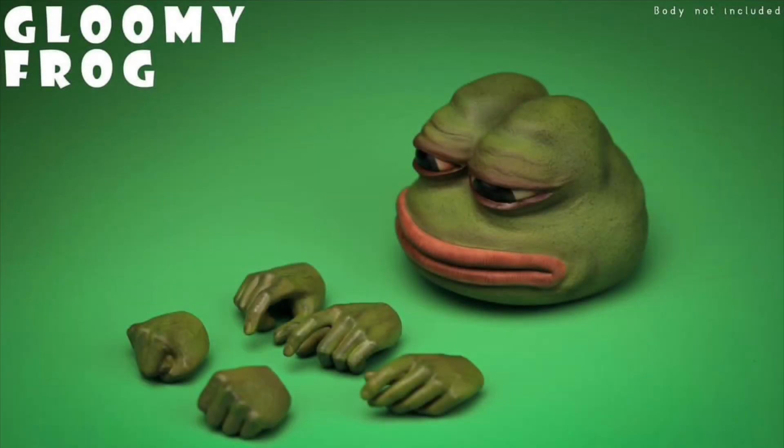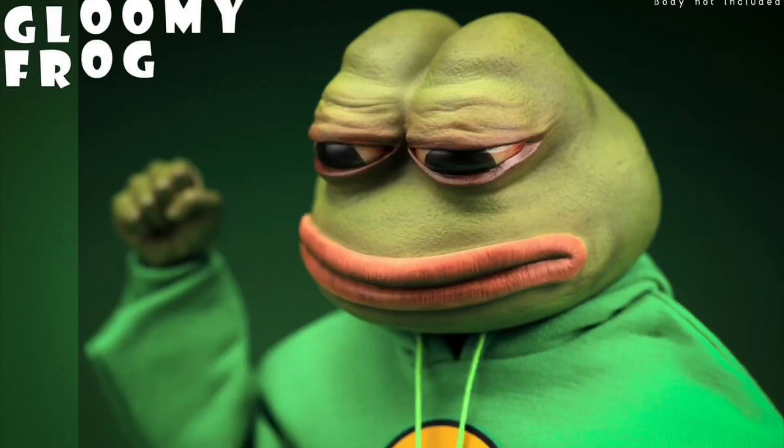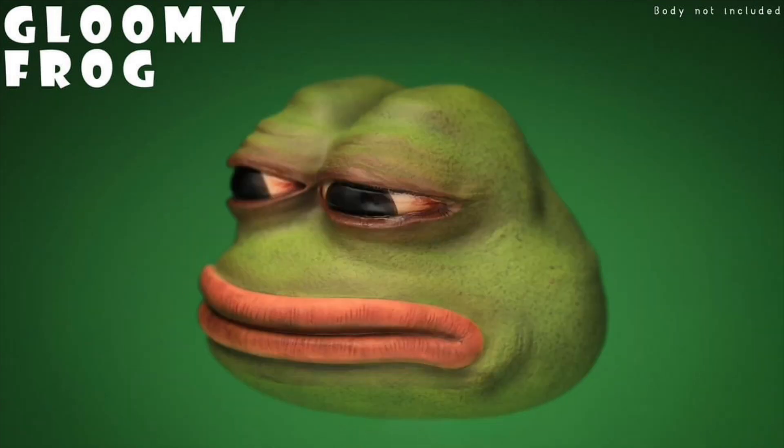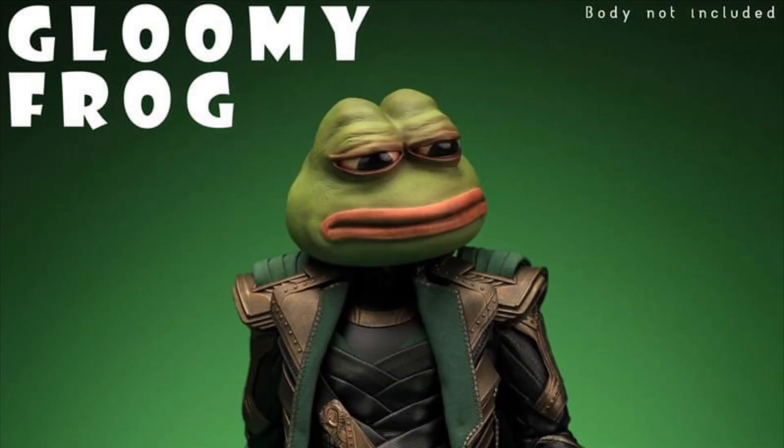Meme Toys gloomy frog head sculpt set, Q4 2023, at $43. Now you're just getting the head sculpt and five hands — you can put this on your action figures and make some memes. You can make a froggy butcher or maybe a Loki Frog.